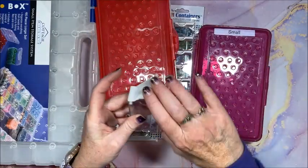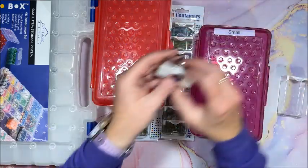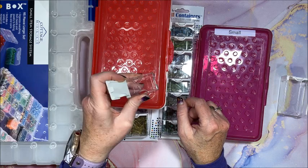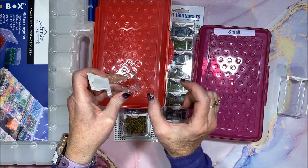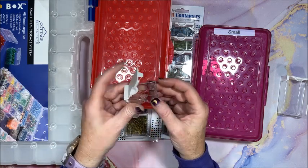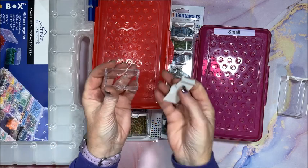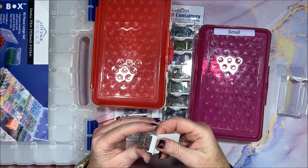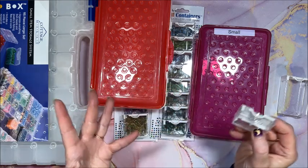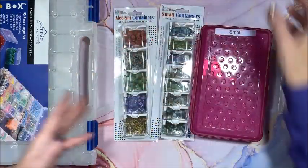I like the versatility of the Elizabeth Ward cases — you can mix and match different size containers for your needs and they're very heavy duty. I've never had drills pop out. Even on the small ones the spouts open up nice and big, and the lid comes off completely if you need it, then pops right back in. I've never had one pop open on me yet — knock on wood.